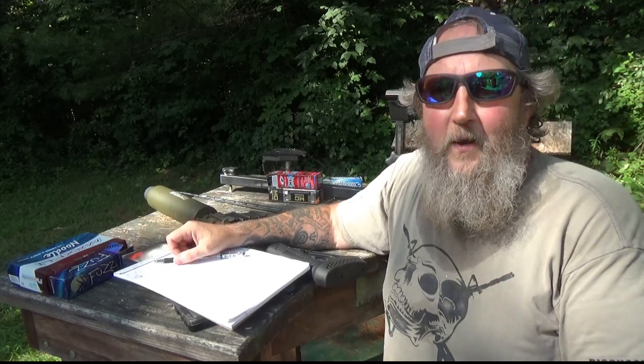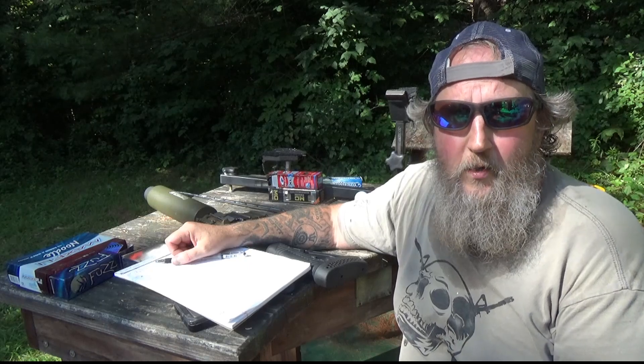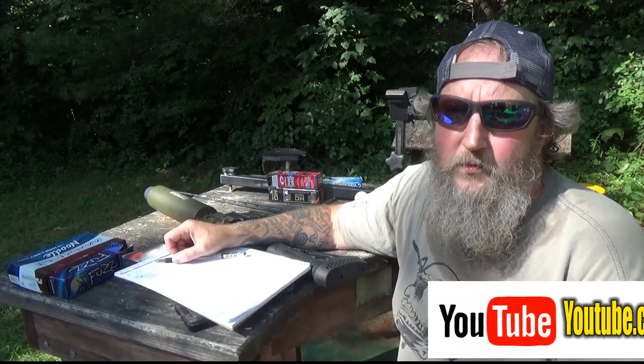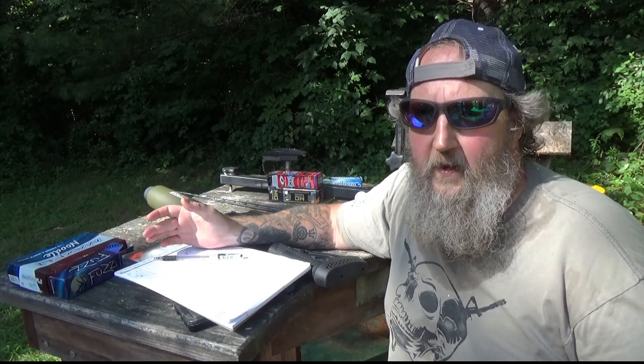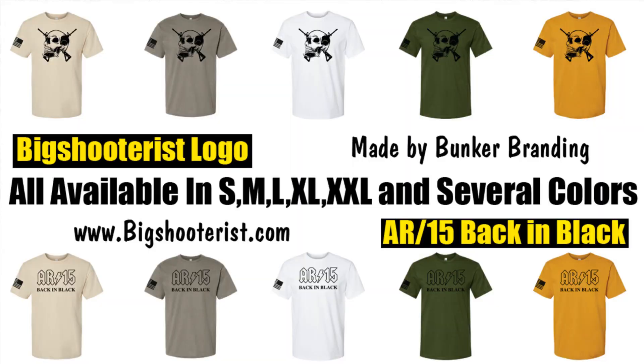I hope you enjoyed this video. If you did, please click like and share us with your friends across your social media. Subscribe to the channel if you don't already — double check even if you think you do, because I'm hearing from people who haven't been seeing our content. Don't forget the link for Bunker Branding below for cool merch, and if you just like top guns, Facebook is a great place at facebook.com/guntestvids. Until next time, have fun and be safe.